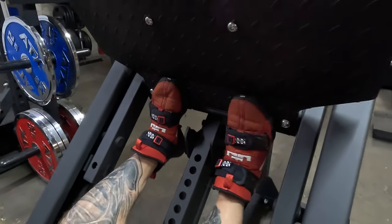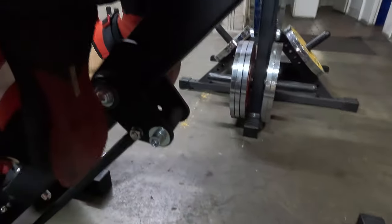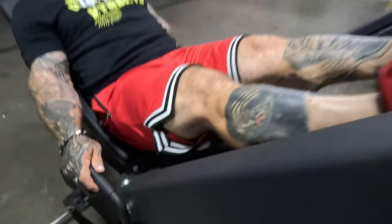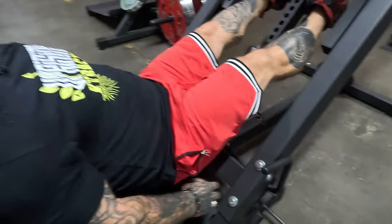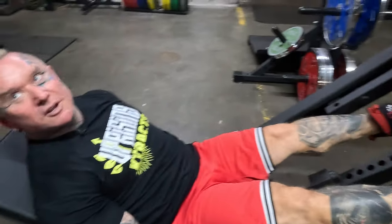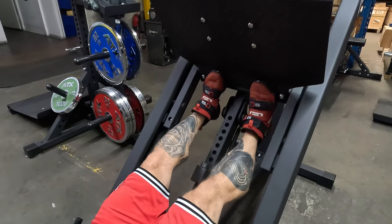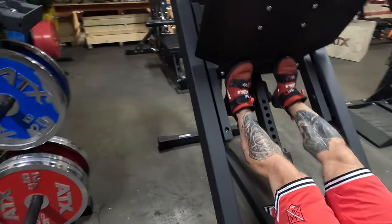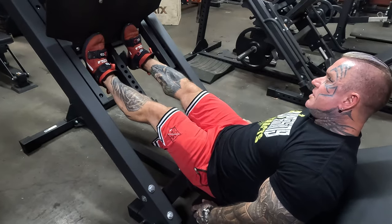It's actually got a nice flat bit here for your calves, and it's a nice handle range here too. Some people who are vertically challenged — sometimes when you sit in the seat you can't reach the handle — but that's a good position. A lot of leg machines don't even have that flat section; they'll have the whole angle so your foot's at a weird angle.